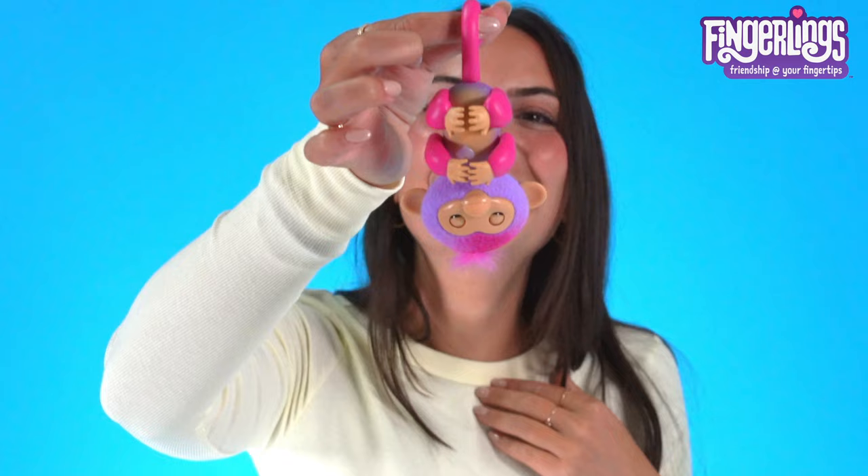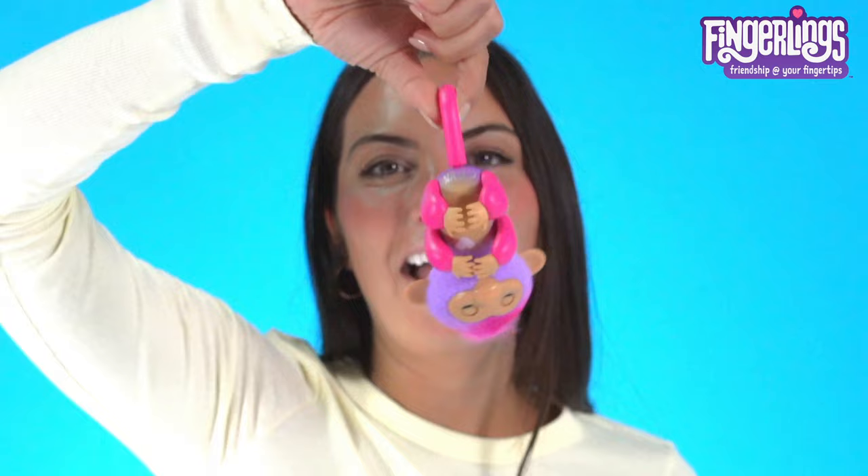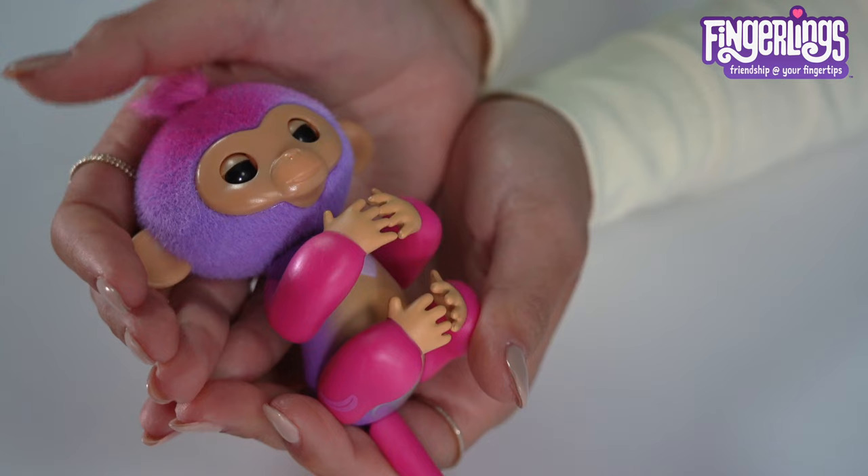Fingerlings detect motion, so they know when they're right side up, upside down, and even lying down. You could also shake them — shake her on your finger and she goes bananas.